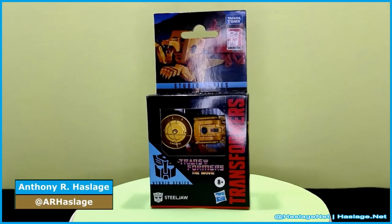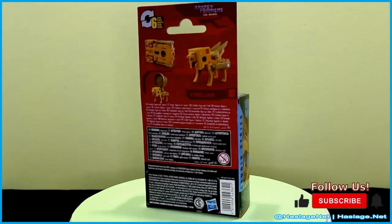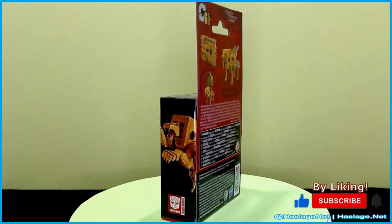Hey collectors, Anthony from Master's Net here, and today we're taking a look at Transformers Studio Series, Transformers the Movie 1986 — Steeljaw.